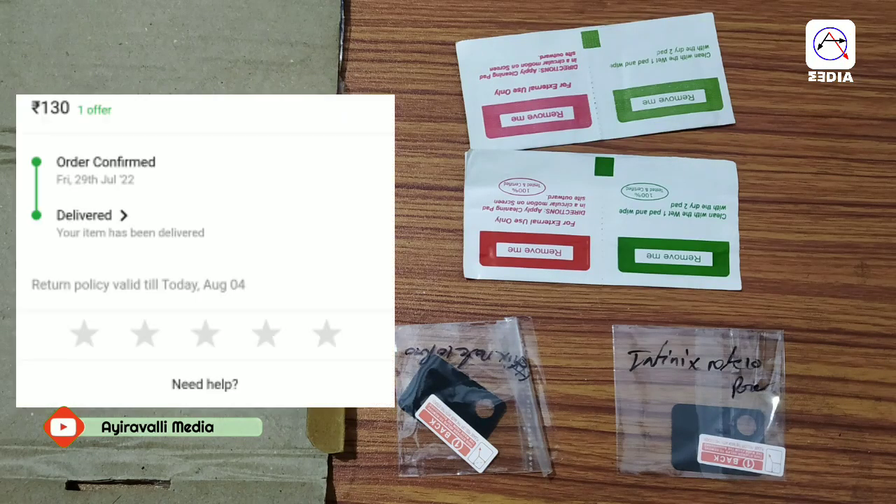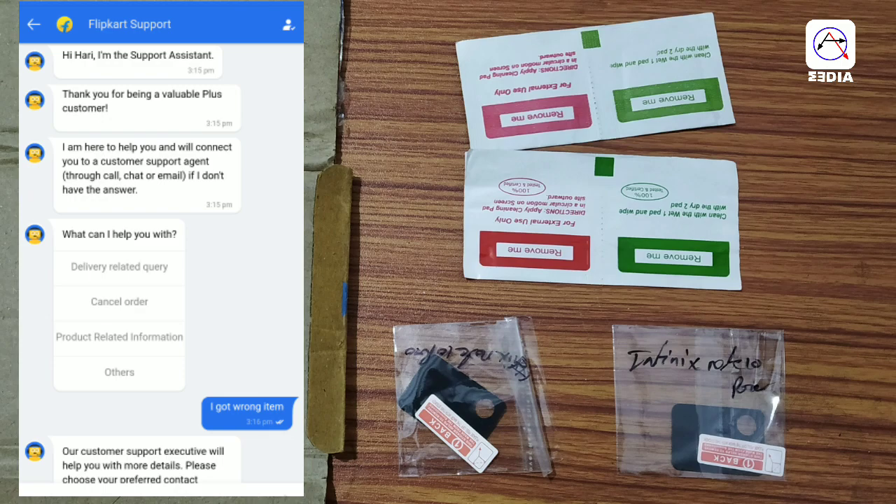This is the option for the delivery page. This is the option for the customer's executive order. If you want to return it, you will have the option for the customer's delivery. This is the option for the product. If you are interested in making a product change, you can click on the return button.